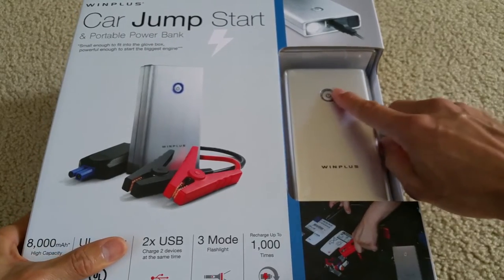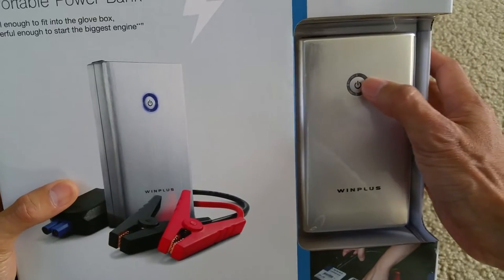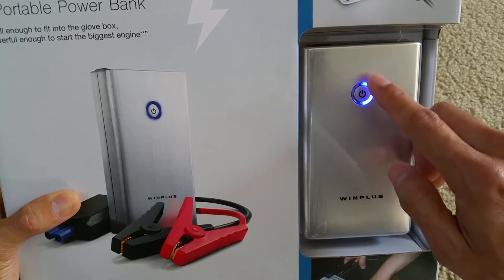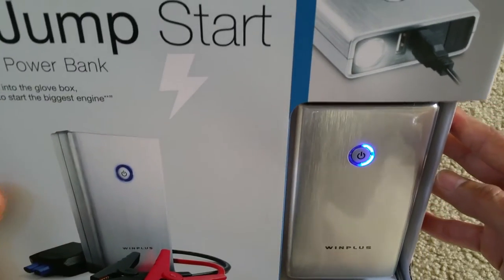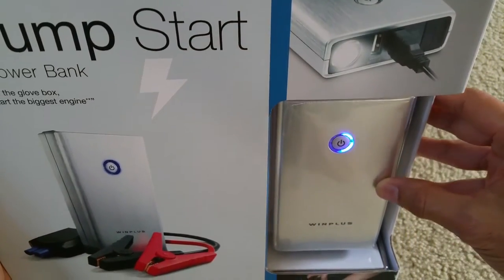As you can see, there's a power button right here. Once I press it, the indicator shows one, two, three, four lights — so right now it's about fifty percent charged. It is highly recommended to fully charge this power bank to its full capacity.